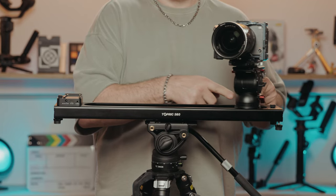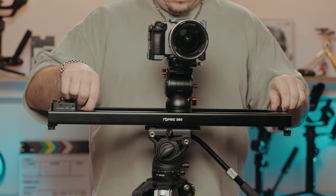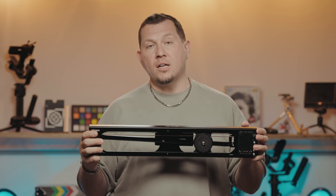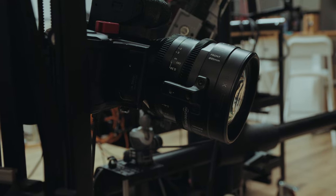One of the main features of the Top Rig slider is the parallax rail. It allows you to center the camera on a subject or pan to the sides while moving from one end to the other. This is really useful for product photography, interviews, and even landscapes and real estate shots. The lens pans as the slider moves back and forth.